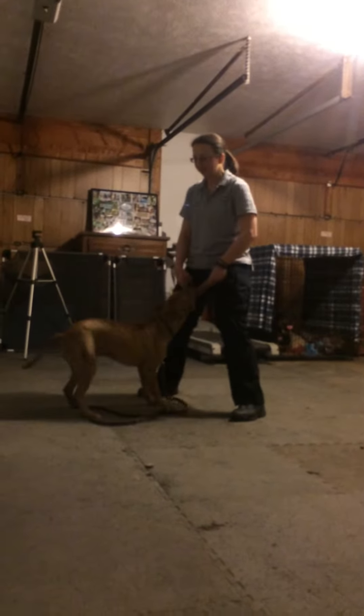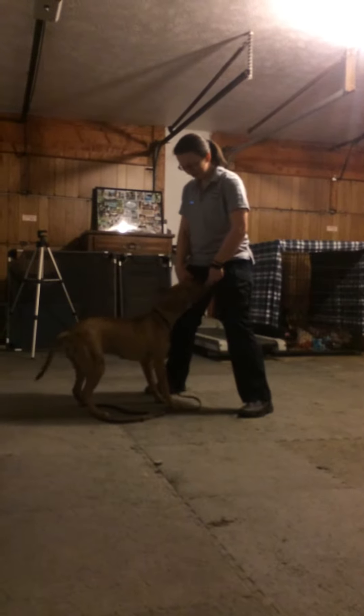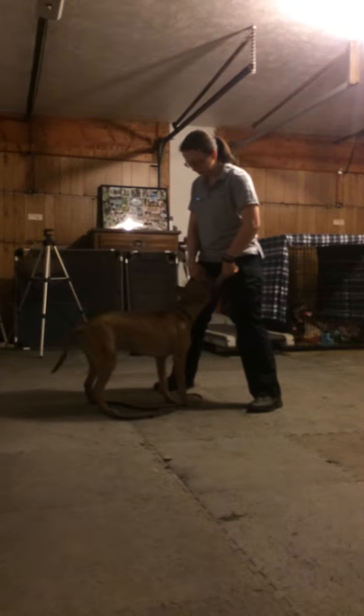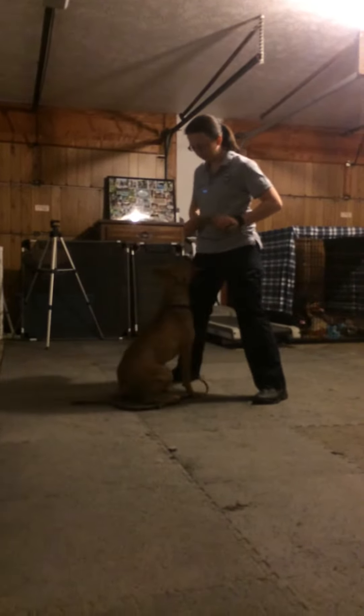I'm going to thank Jay for me being able to teach you, because he's coached the heck out of me. Now you can do some little mistake markers in there, like: ack, ack, ack, ack, ack, ack.